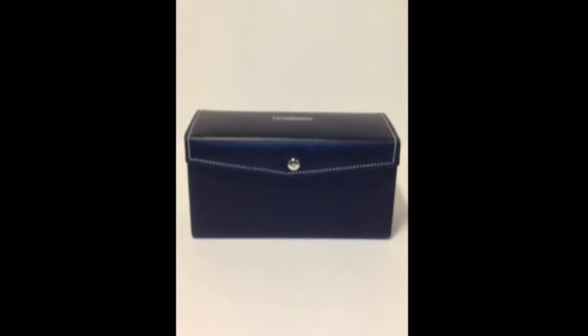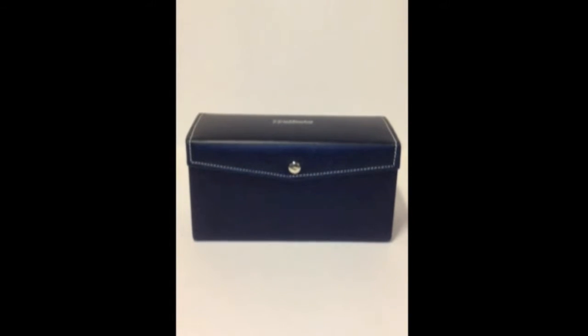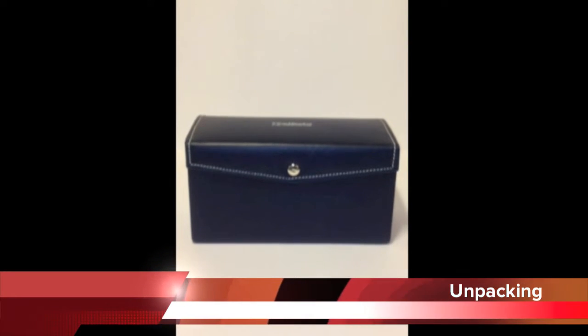Welcome to the demonstration of PD6000 Pro Breath Analyzer by Subtronix. We shall now show you the contents of the box packing by unpacking it.